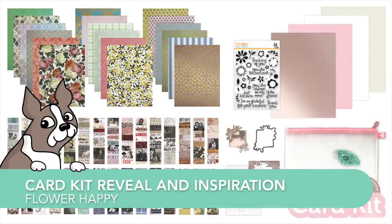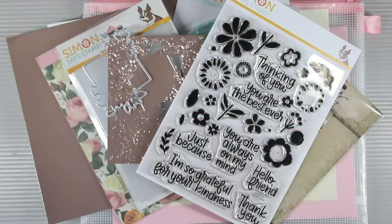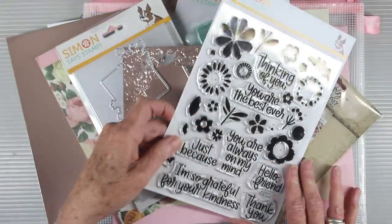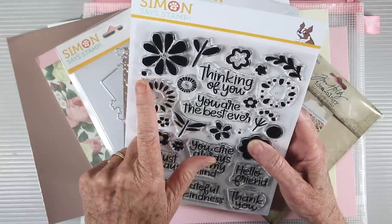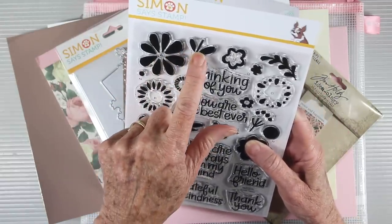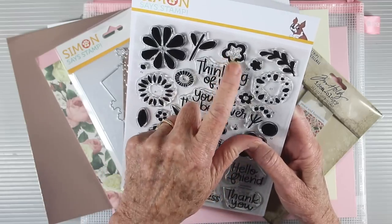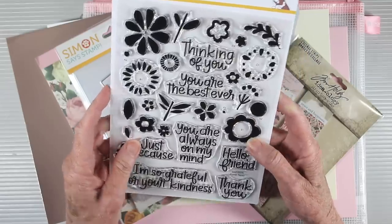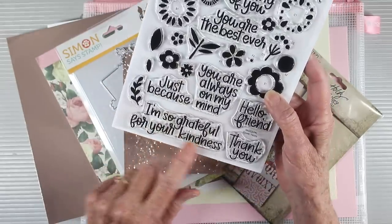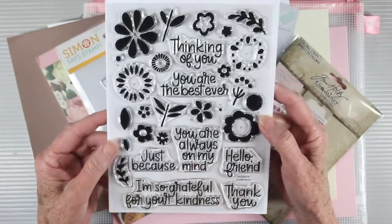Welcome everyone to our card kit reveal and inspiration for our latest card kit called Flower Happy. I'm going to start you off with the 6x8 stamp set Flower Happy that features some whimsical flowers in layering sets. They have markings on the label sheet so you know which flowers go together, making it really easy to identify which images to use to complete your flowers. There are also some really nice large greetings that you can coordinate with your images to make cards for friends and family.